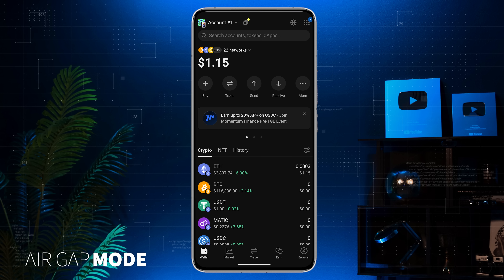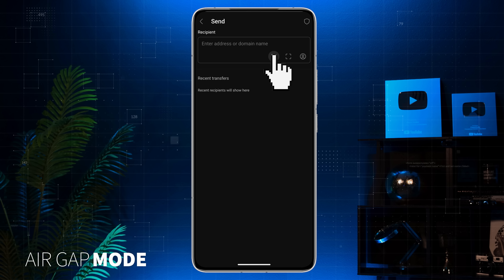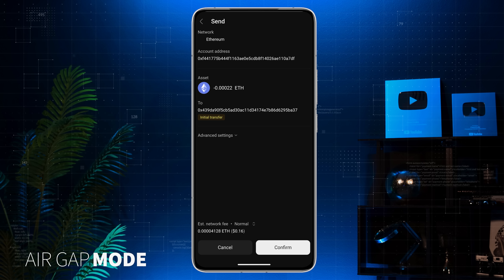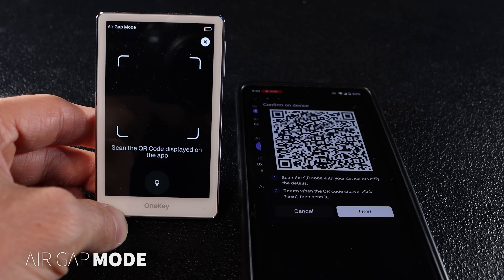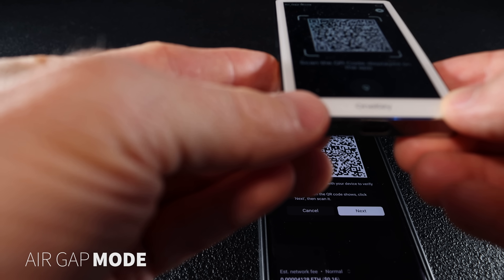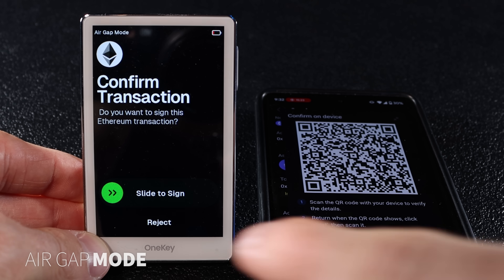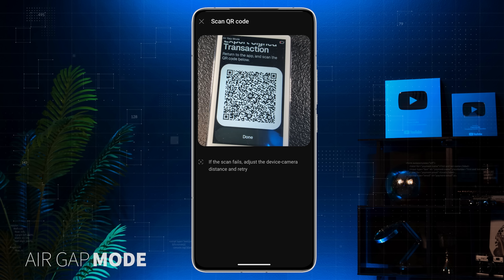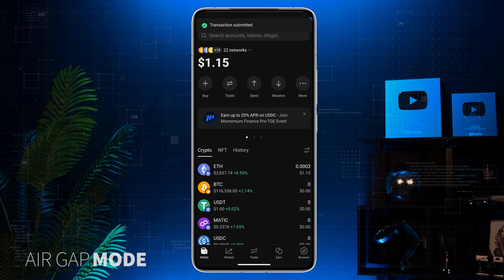It's super simple. In your OneKey app tap send, then choose the asset you want to send. Paste the recipient's address, choose the amount and hit preview. Review the details and hit confirm. Now grab your OneKey Pro, tap scan and scan the QR code on your phone's screen. Review the details on your device, tap continue, then slide to sign the transaction. Back in the app, tap next and scan the QR code displayed on your hardware wallet screen. Congrats — you've just sent your crypto in air gap mode.